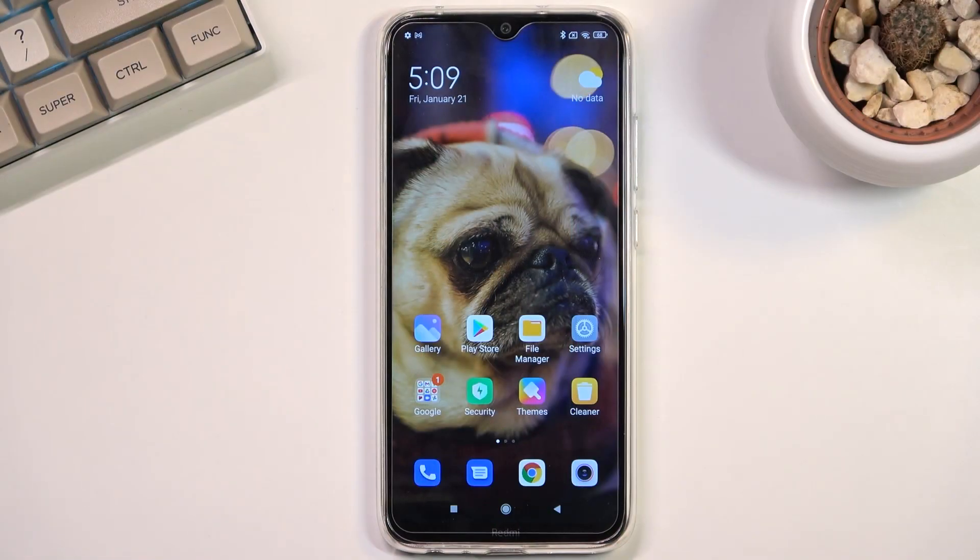Welcome. In front of me is a Redmi Note 8 from 2021 and today I will show you how you can hard reset the device through recovery mode.